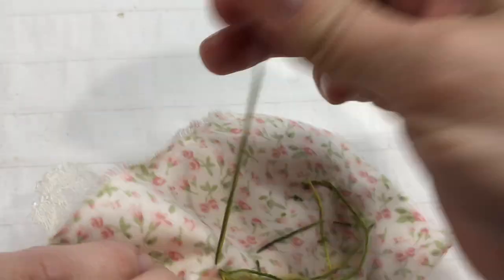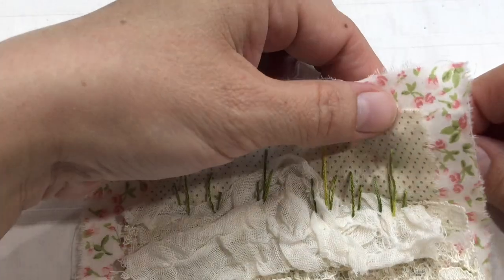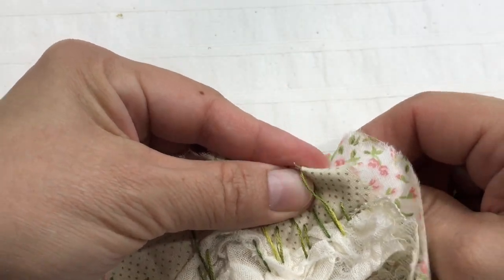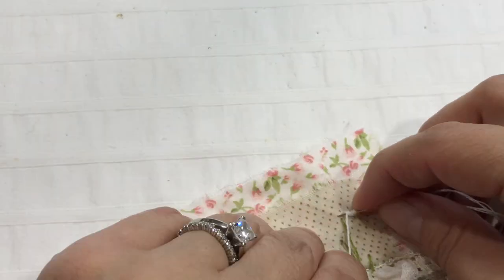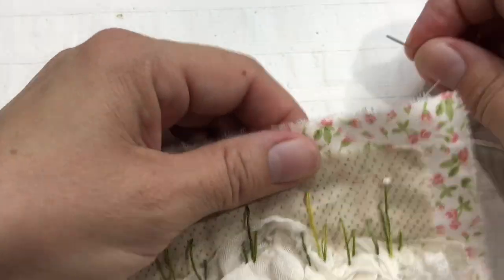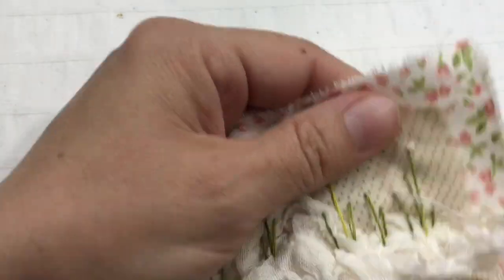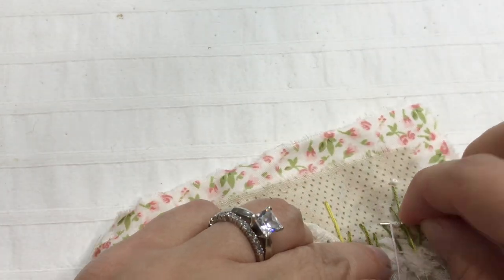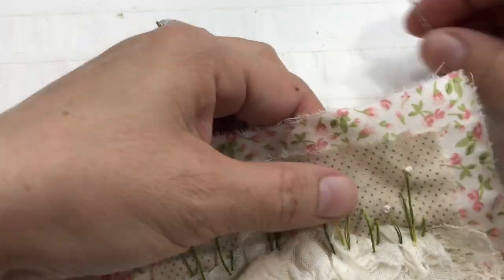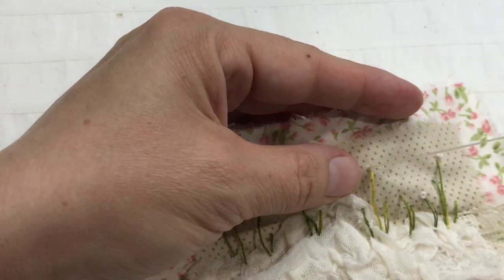So far this is pretty simple — I'm going to skip the remaining; you saw me doing it. Now we're going to do the centers of the flowers. I've used a thread that changes from yellow to white and pink, so that was not the best, but that's all I had at that point. I'm doing a French knot, and you can see that I'm skipping some because we won't put a flower everywhere — just randomly here and there.